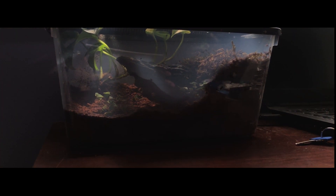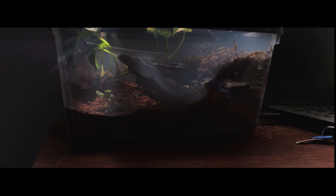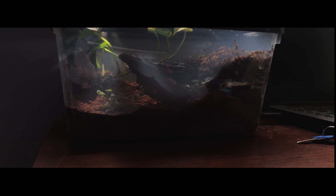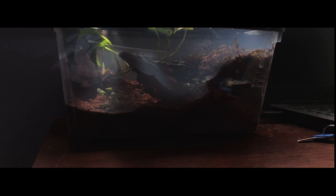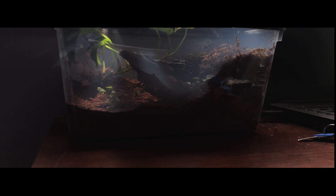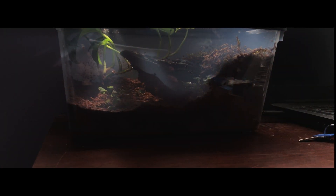Hey guys, welcome back to the channel. So for today's video, I'm going to be setting up an enclosure for a species of salamander that I've actually never seen in person before. Granted, I've never seen any species of salamander in person before, but there's a first time for everything and that first time is going to be the northern redback salamander. So without further ado, let's begin.